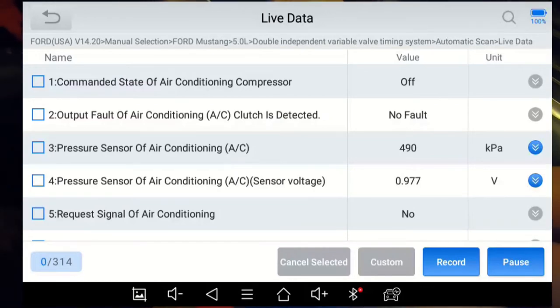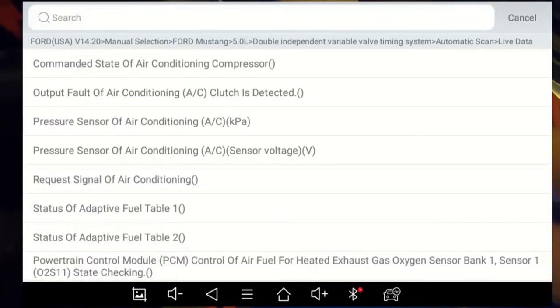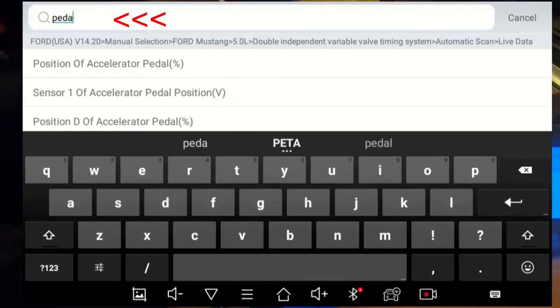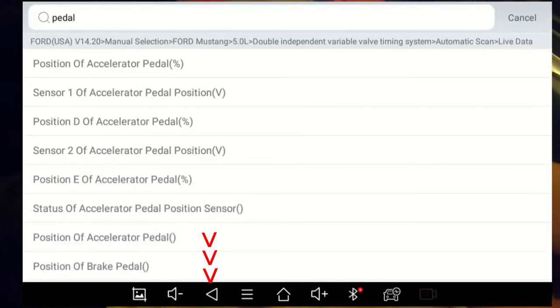For demonstration purposes, let's pretend there's a problem with the accelerator pedal — maybe it accelerates normally from one to two thousand RPM, then suddenly accelerates super hard, and then returns to normal at higher RPMs. I can search for 'accelerator pedal sensor' among the 314 sensors, or I can pick the magnifying glass on the top right and type 'pedal' in the search field. To dismiss the keyboard, press the down arrow, and you can see all parameter names containing 'pedal' highlighted.